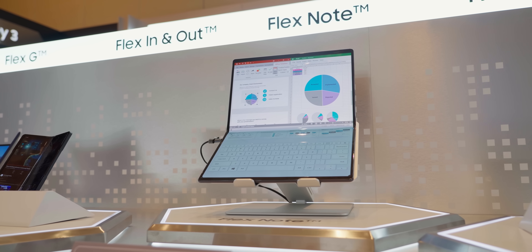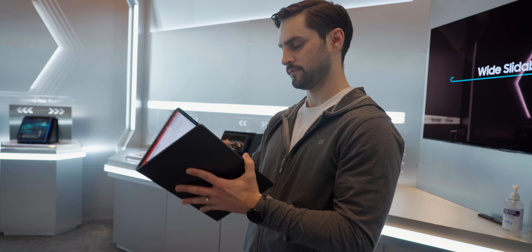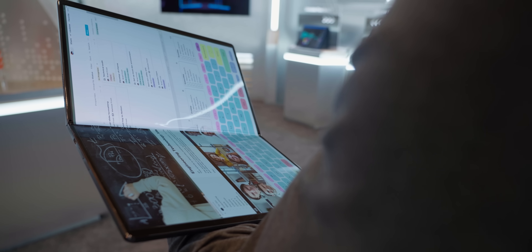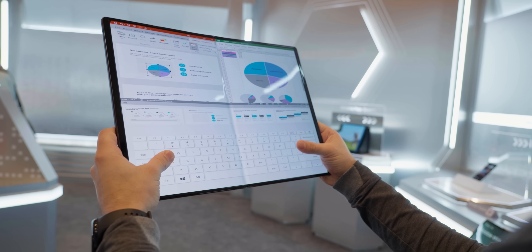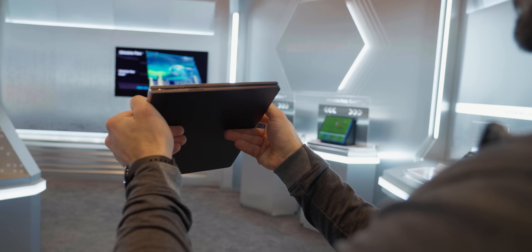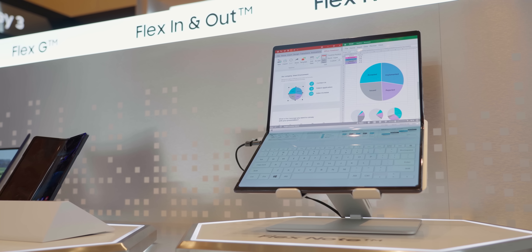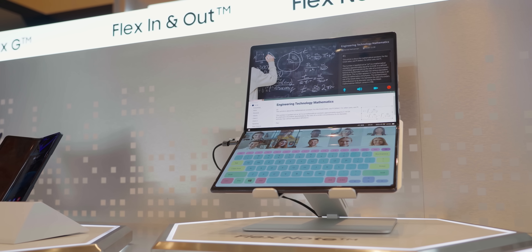I can't say this one looks like it'll come in at a mainstream price though. The Flex Note is basically a ginormous 17-inch tablet that, in theory, you could prop up and use like a laptop. It's a head-turner for sure, but on-screen keyboards are a bit of a turnoff for me, so I personally wouldn't be too interested in this concept as it is. But if it had inputs that allowed me to use it as a foldable portable monitor — now it's getting cool. If you guys can think of another way this form factor would change your life, let us know down below.